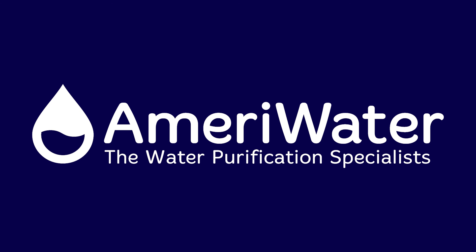If you are interested in deionization exchange service through AmeriWater, contact us today at info@AmeriWater.com.